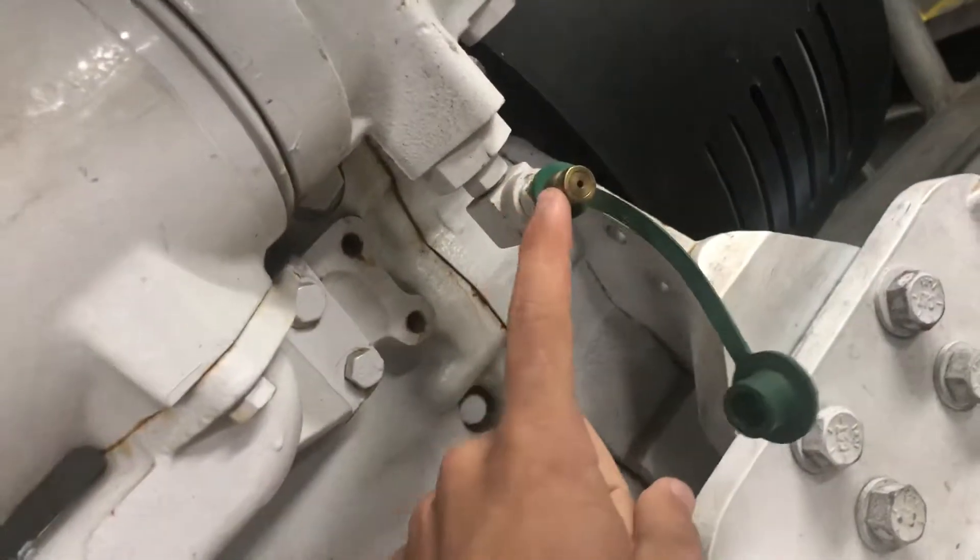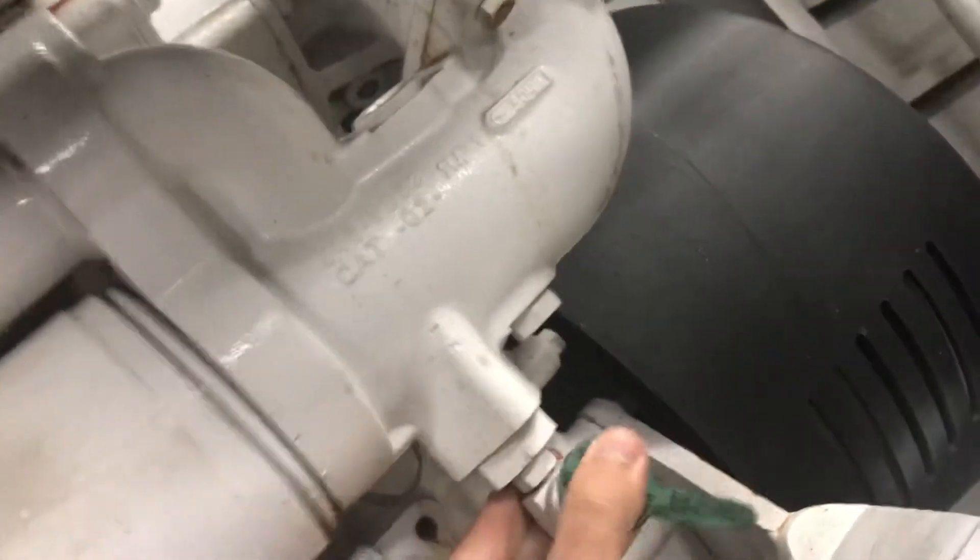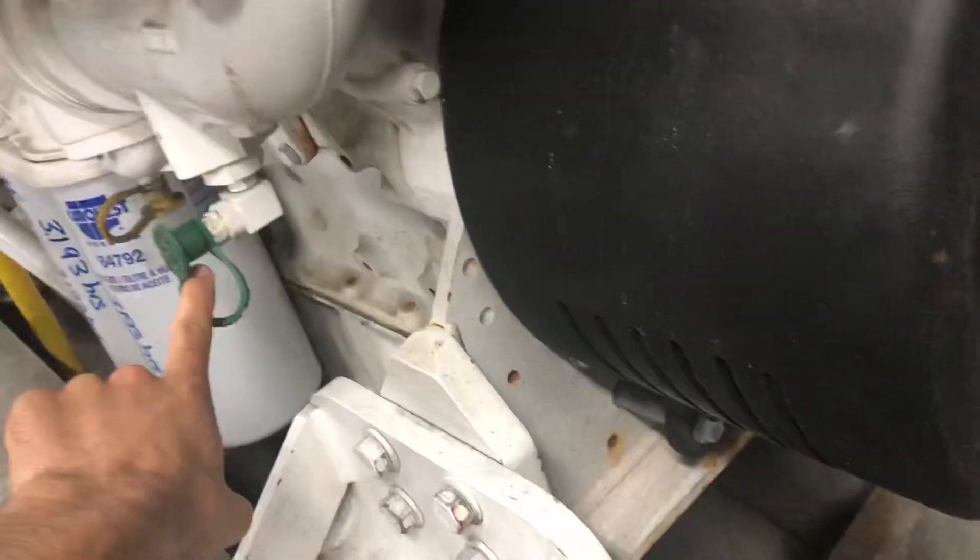What we did was go ahead and pop the coolant analysis port out and let it free flow. That's just below the water pump off the front of the engine. There's the water pump in front of the engine, and right there is the coolant analysis port.